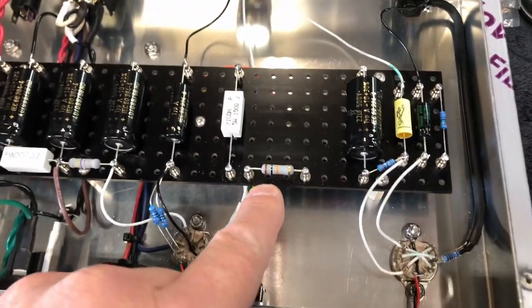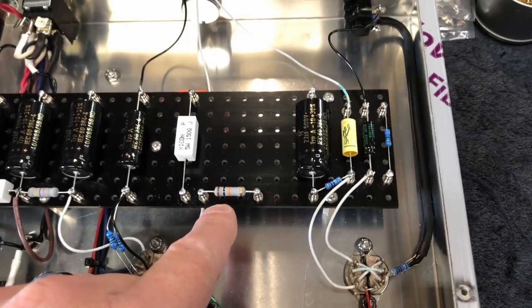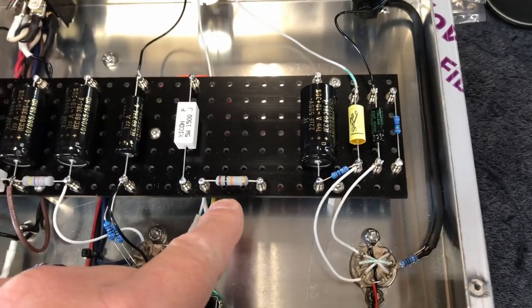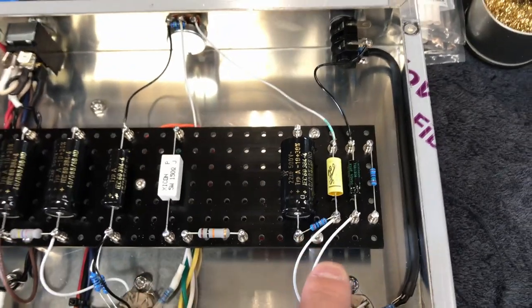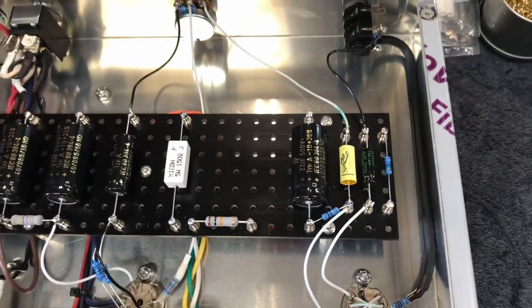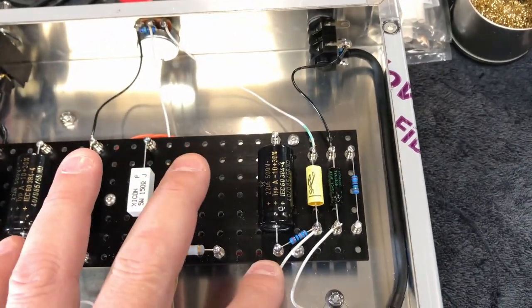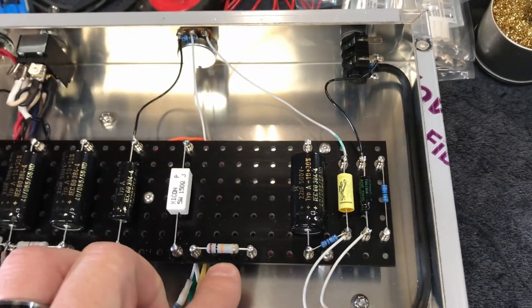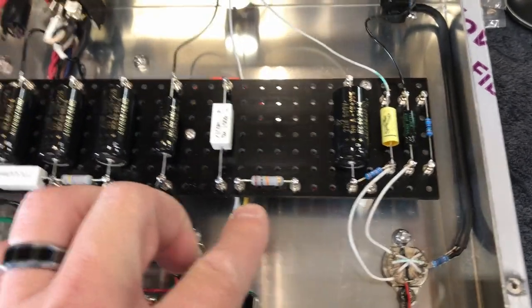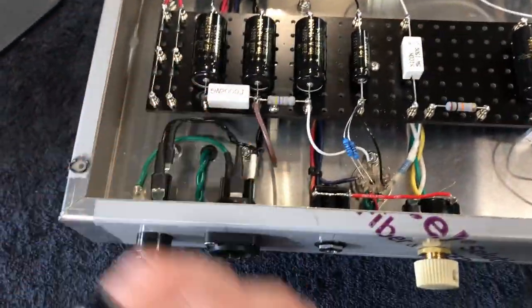This one here is only dropping about a volt across it, maybe a couple volts. This is a 10K - I don't think it needs to be that big, but I'm not getting quite the voltage I'd like on this side. I would like to get about 10 more volts there, so I might change it to an 8.2K or something and see if I can get a couple more volts. Another way I could cheat this is I'm using the 120 volt taps here, but I do have the 115 volt tap available.